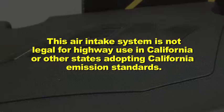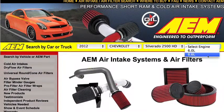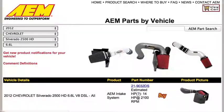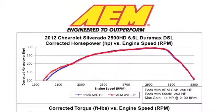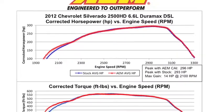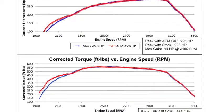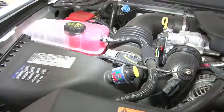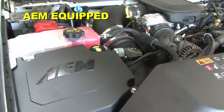This air intake system is not legal for highway use in California or other states adopting California emission standards. Check AEMintakes.com for up to date information on emissions legality for specific parts on specific vehicles. AEM power testing showed an estimated 14 horsepower gain at 2100 RPM with this air intake installed on a 2012 Chevy Silverado 2500 HD with a 6.6 liter diesel engine. Actual results will vary depending on the condition of the vehicle, mileage, weather, and other variables.